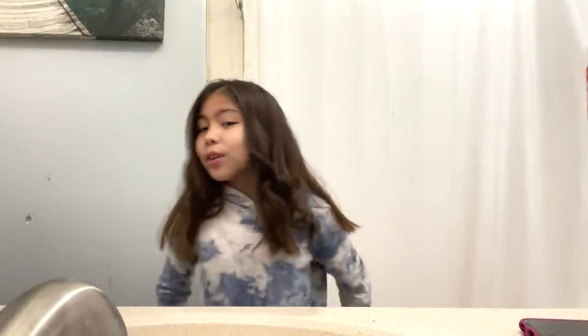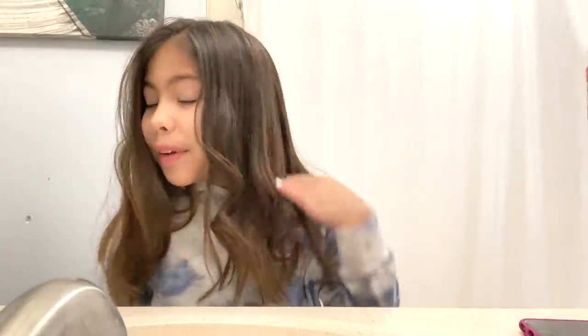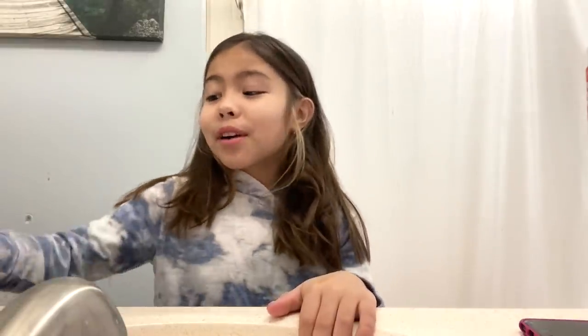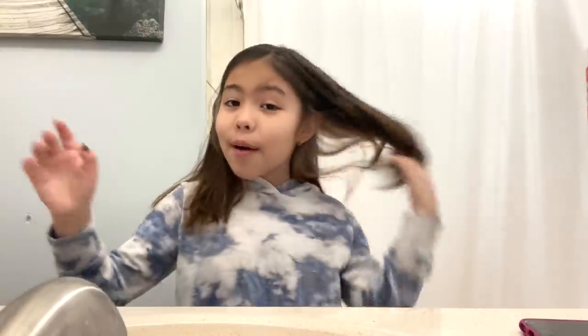Hey guys, welcome back to our channel! So today I'm curling my hair — I already started as you can see. You're probably like, are you feeling the curl in my hair? I'm curling it with the straightener. I don't know if you've seen it on TikTok, but if you haven't, I'm going to show you how to do it. I'm gonna do a fun curl and show you how.